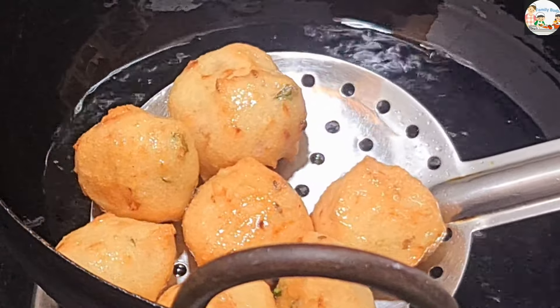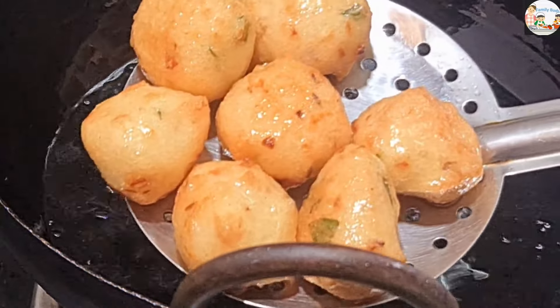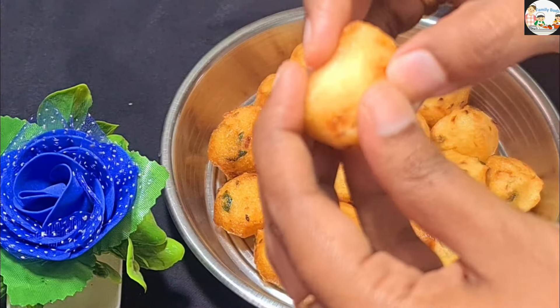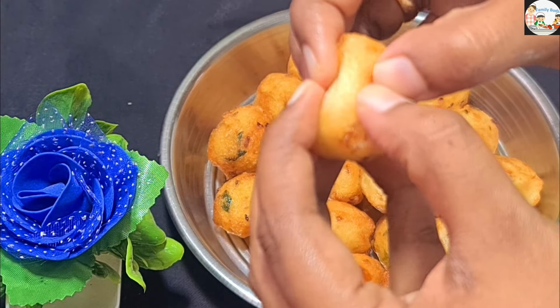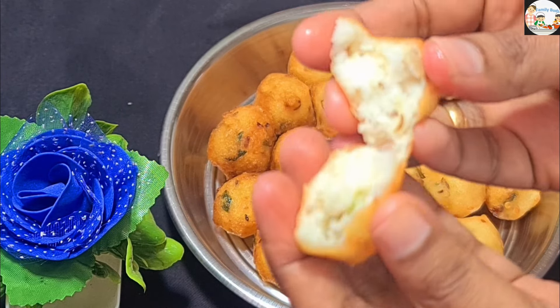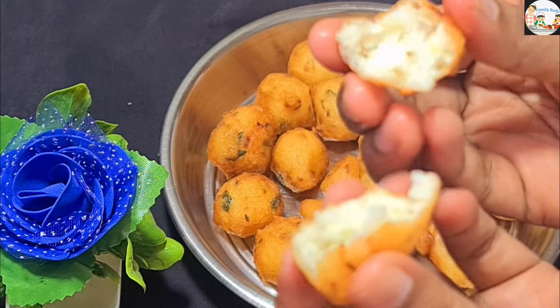Now I have to fry the sauce on it. Let me try this on. Please like this video. If you like this video, please like this video and see you in the next video. Thank you. Bye bye.